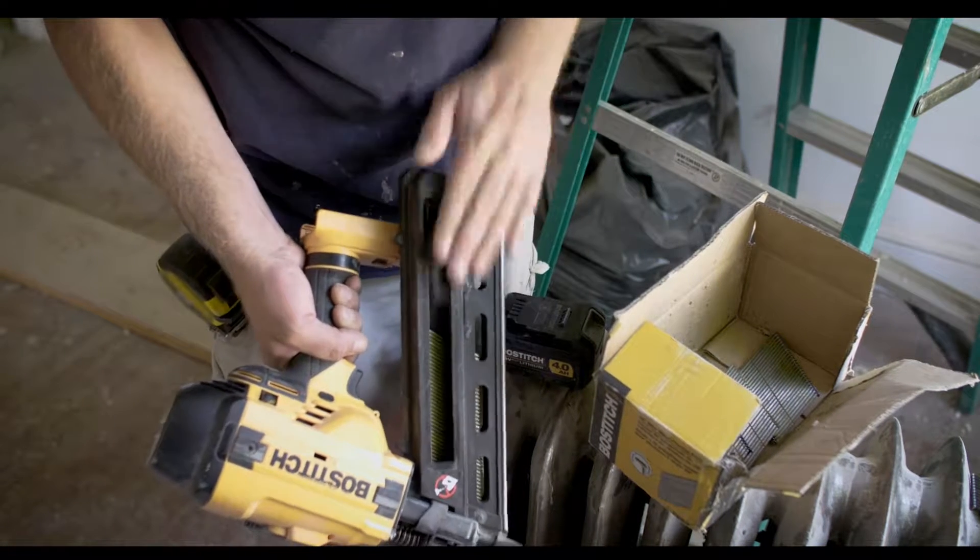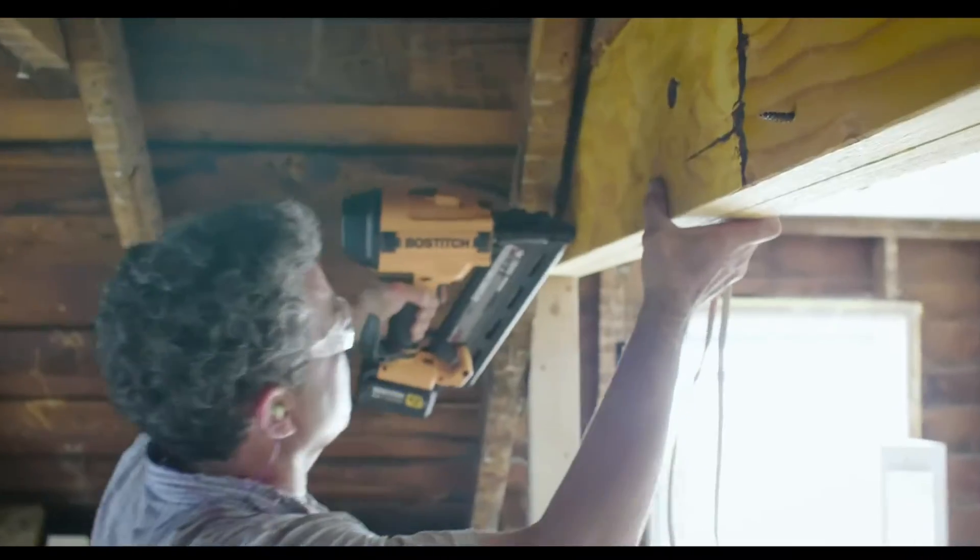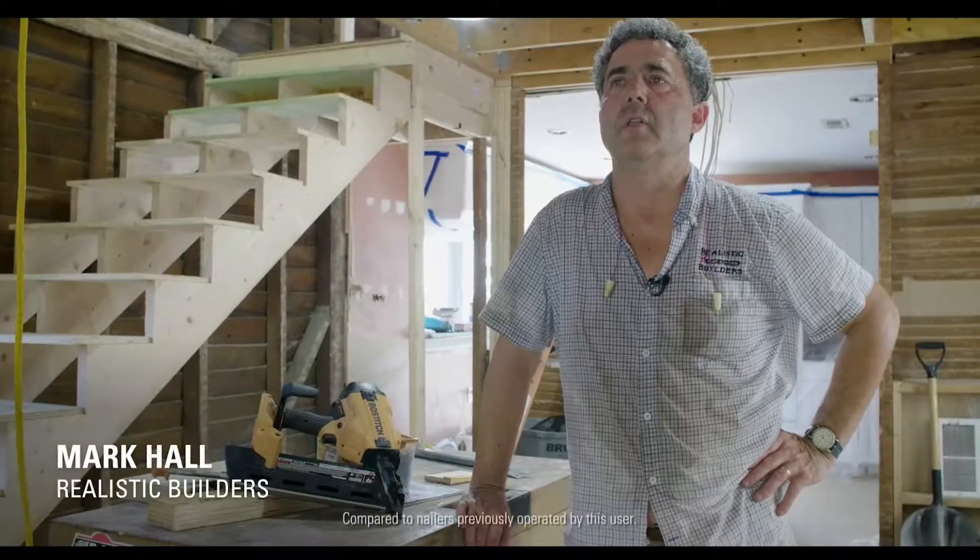I love the Bostitch nailer. It's so nice not having a hose hooked up to it. It's not very heavy, especially with the batteries attached to it, so using it all day doesn't really wear me out. The cordless nailer seems to be a lot lighter and a lot more versatile.